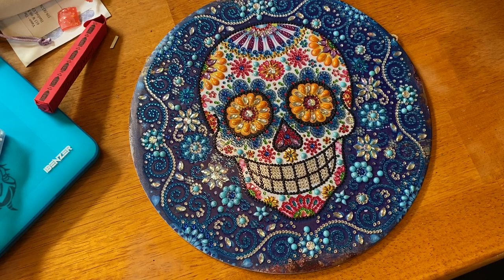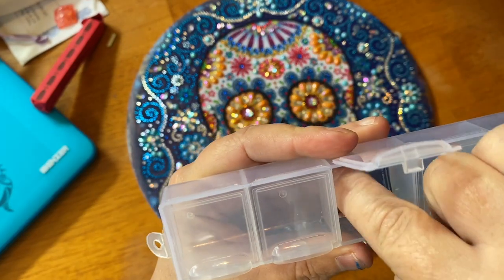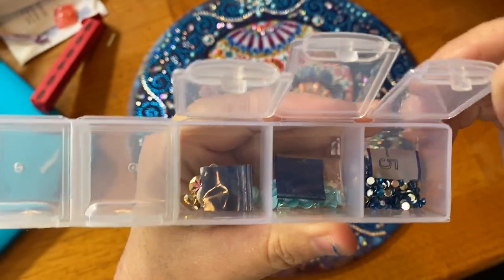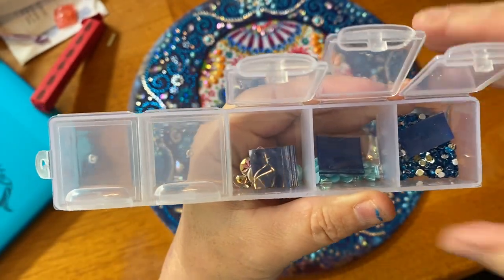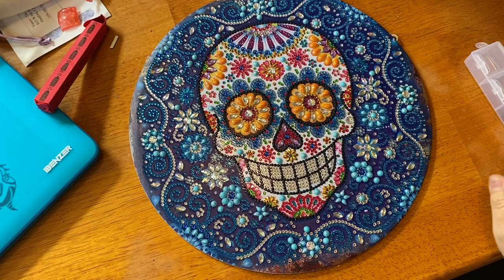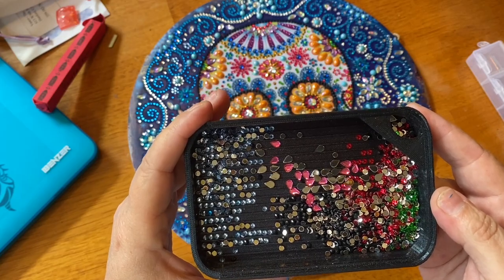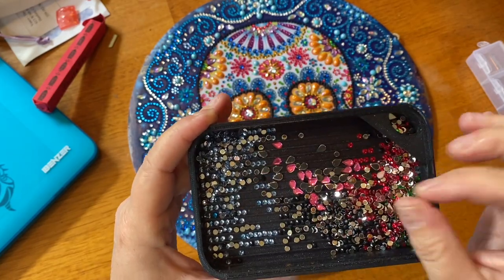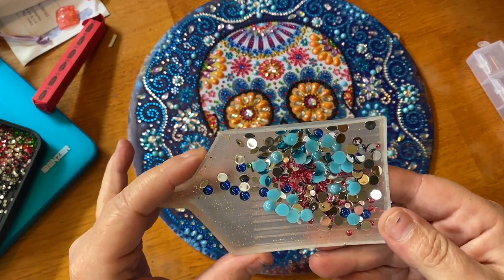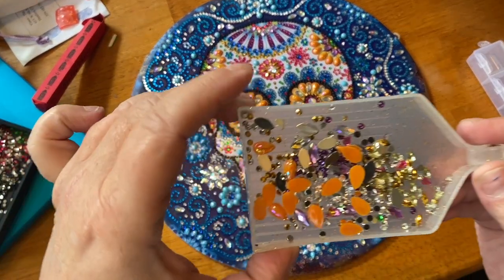I did save everything to show you guys — I didn't even come close to running out of anything, not even the special drills. But here are a few left — these little snowflake ones, these little teardrops, and here are some of the blue crystals — I have quite a bit left over. Since I don't really kit up, I dump them in the tray and hope I can remember which colors go where so I can find them later. There were 19 different colors, special shapes, and drills in here total, and I had plenty of everything.